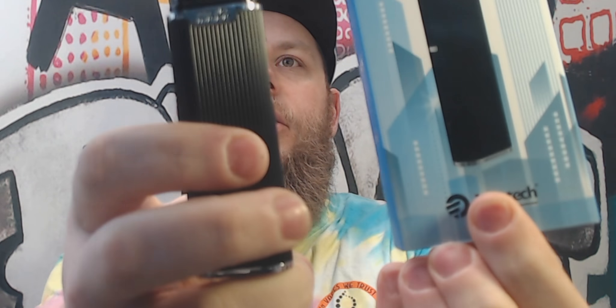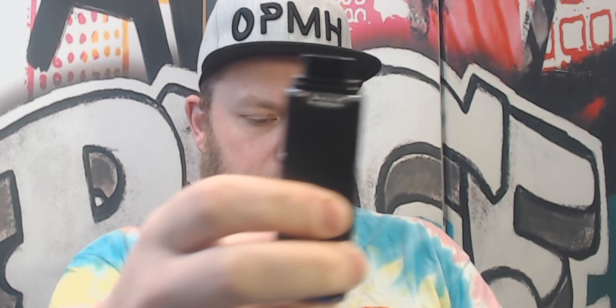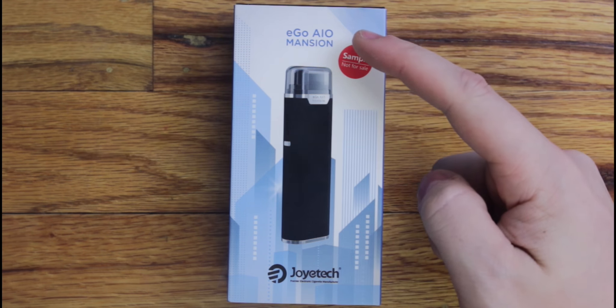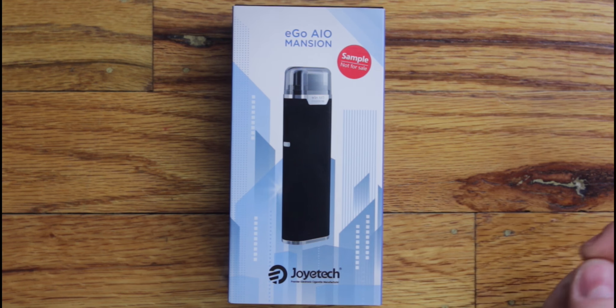What's up everybody, it's your boy Chip back at you from RBA Vapes, and today we're talking about the Mansion from our friends at Joyetech. We've got the eGo AIO Mansion from Joyetech.